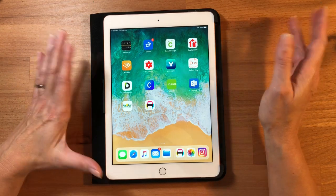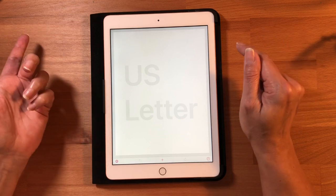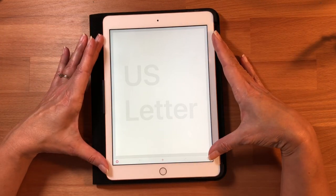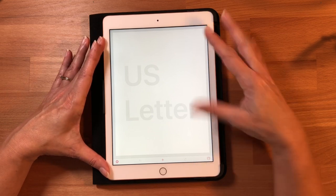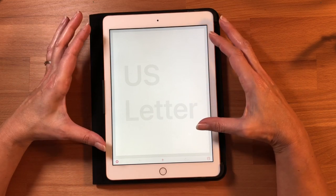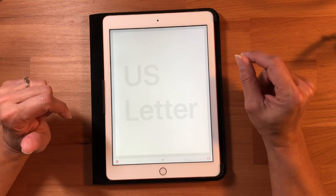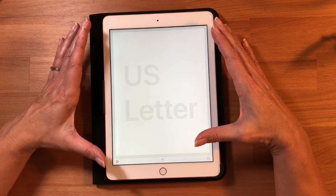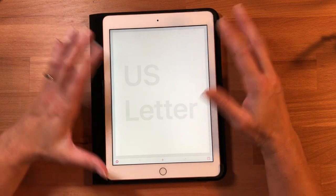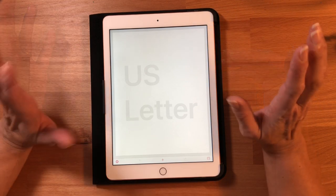The little icon looks like a little printer. I will have to say the app does cost — it is not free, it is $1.99. When you pull the app up, the first thing you see is this screen, which shows you US letter size — eight and a half by eleven. That's the automatic default, so you'll have a print area of eight and a half by eleven, which is great because most of us have printers that are that size.